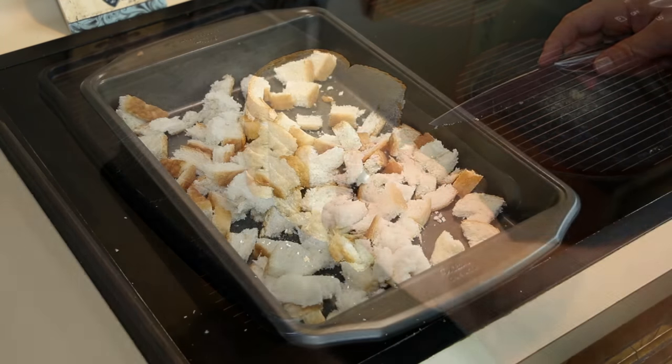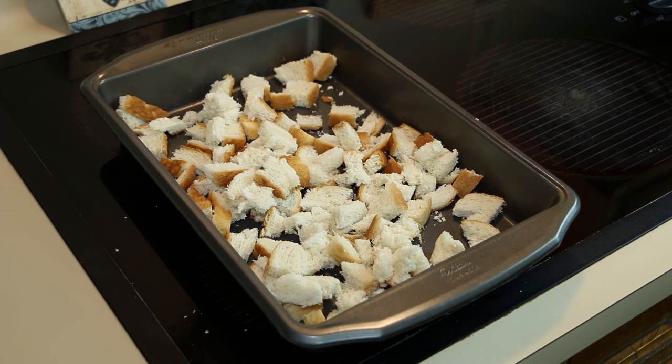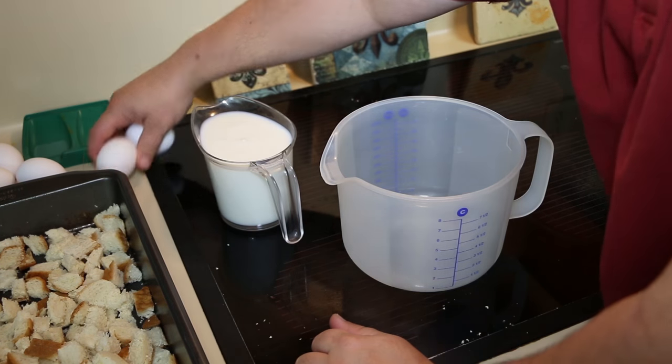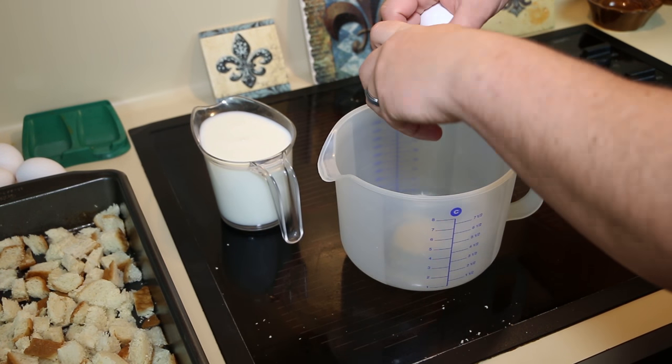Once you have the pieces broken up, throw them into a 13 by 9 baking pan. Then get six eggs and crack them into something large enough to whisk everything together — I use a pancake bowl.